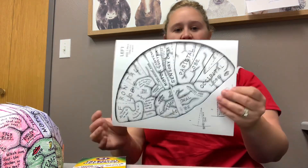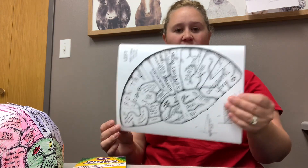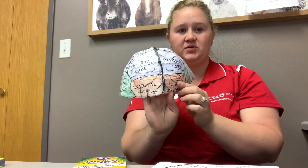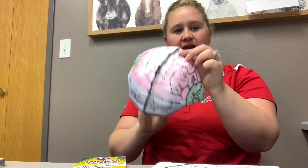Welcome to today's activity. Today you are going to be using your two sheets to make a brain. This brain will then correspond on your head to your four different lobes of the brain. You have your temporal, occipital, parietal, and frontal lobe.